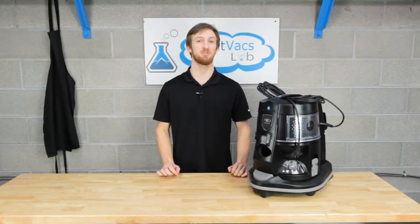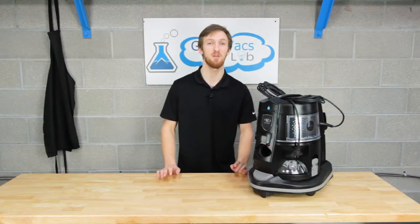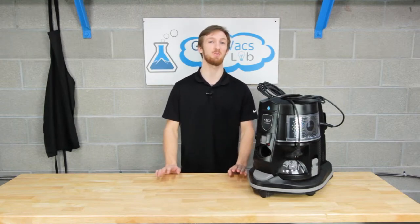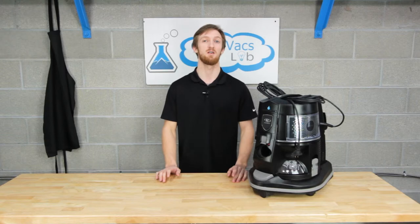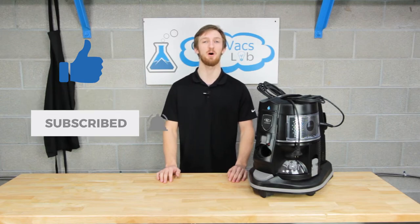Rainbow vacuum cleaners are some of the best on the market, using water and HEPA filtration. Here at GraveVax, we service thousands of Rainbow vacuum cleaners — if you have any questions, send us an email at service@gravevax.com. Click the bell button and subscribe to stay up to date with all our videos, and don't forget to like. Thanks for watching!